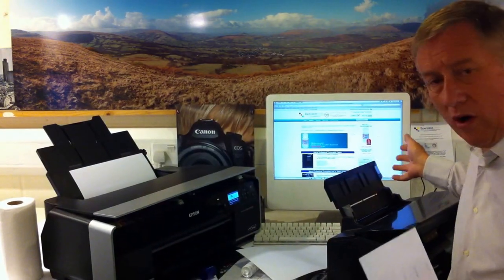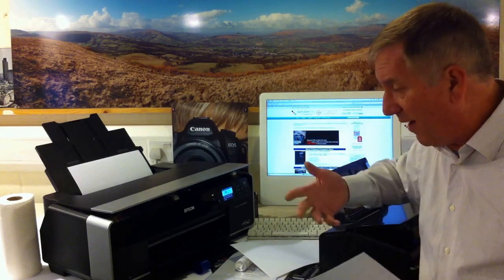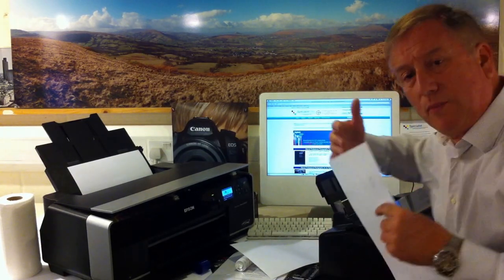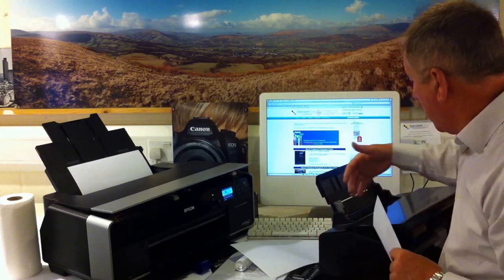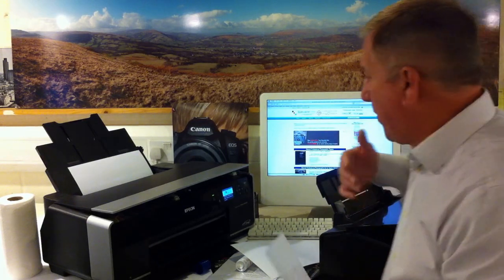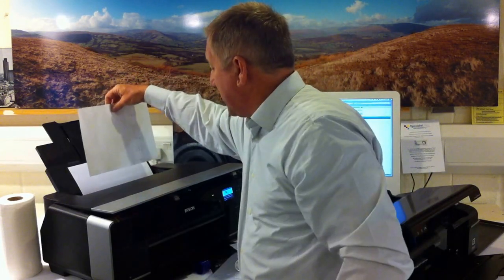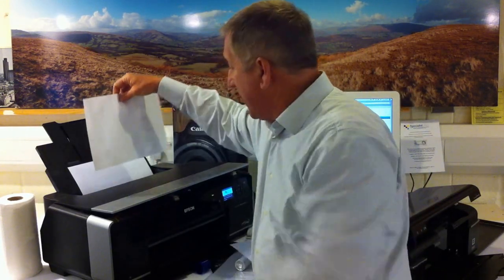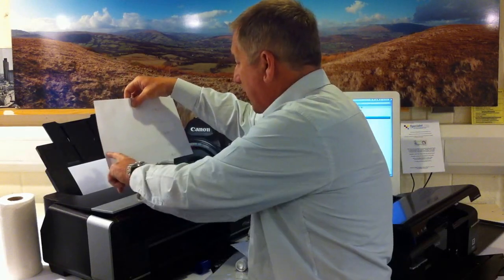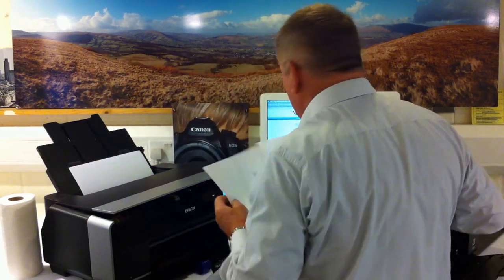Allow the printer to dry, then you can start putting through a bit of light paper, then your normal weight of paper, and you will find that your platen rollers are nice and clean. You repeat the process exactly as explained with an A3 printer, but this time you would do it landscape — the idea is that you cover as much of the width of the platen rollers as you can.